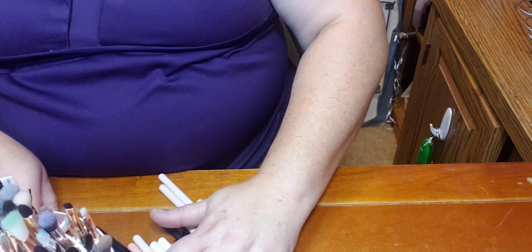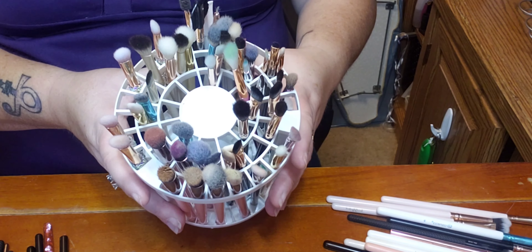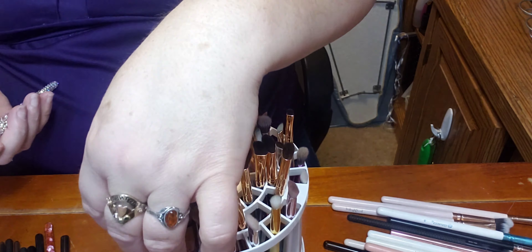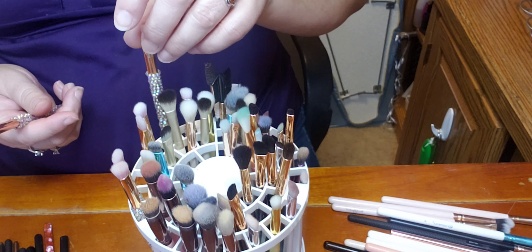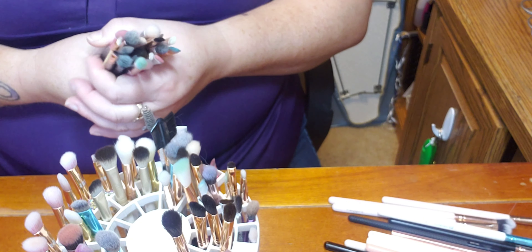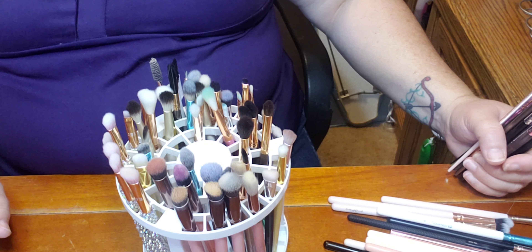Then it comes to this bad boy — this was a gift from my son and daughter-in-law. It's meant for pens and things but I use it for my brushes. I have certain ones that go in certain spots. My bling brushes have a spot all of their own — they're too special to mix with other brushes. They all fit in here perfectly. That's how I clean my brushes — I hope you liked today's video, please give it a like, subscribe, and share with your friends.